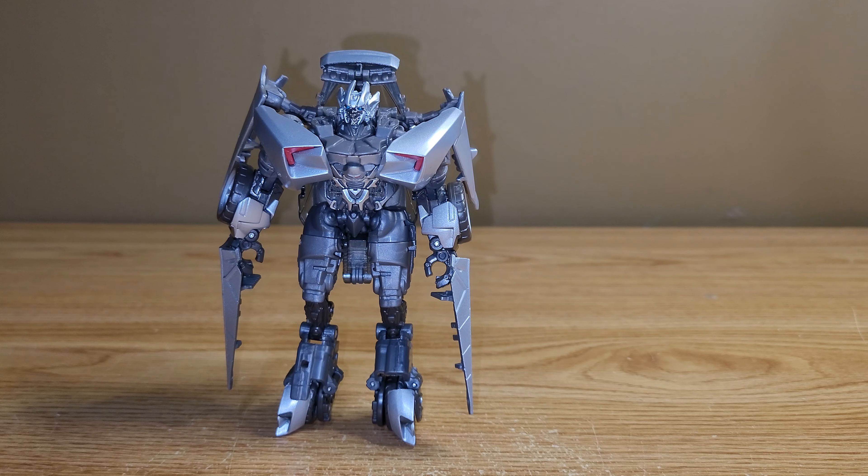As far as Sideswipe goes as a figure, I really do like him. I think he looks great in robot mode and fantastic in his vehicle mode. I am really happy to finally have a movie Sideswipe, because I wasn't going to pay upwards of $300 for a deluxe figure. If you can find one, I would definitely get one — especially if you couldn't get the Dark of the Moon version. Even if you do have that one, I would still say get this figure just because of the added paint detail, which really does make him look very nice. That's about it for the review — I hope you guys enjoyed, thank you for watching, and have a good one.